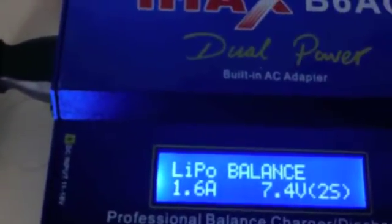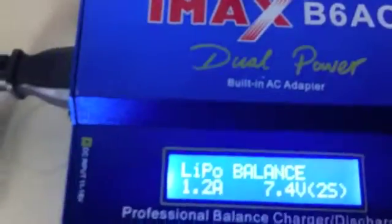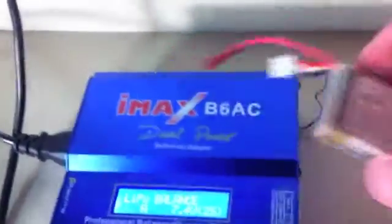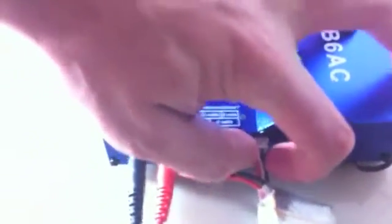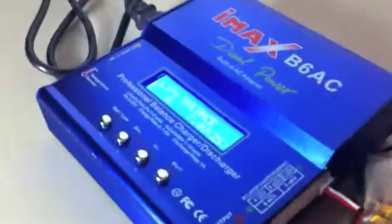As I'm going to charge this little pack here — it's a 2S LiPo — I'm going to plug in here for the 2S. The 2S port is right here. It's hard to do it with one hand. And I need to plug this wire right here.